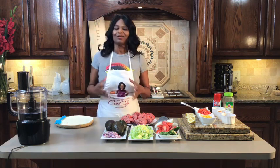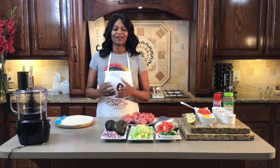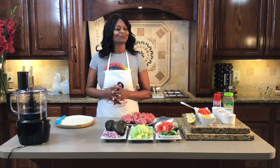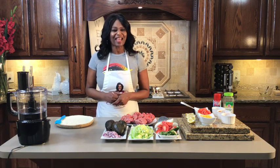Dear God, we come thanking you for another cooking opportunity. Lord, we thank you for your grace, your mercy, and your love. I thank you for the viewers that are tuning in tonight, God. I just thank you, and I ask you to bless them real good. Lord, I ask you to bless this simple but delicious, easy, breezy meal that we're going to prepare and chow down on. In Jesus' name, amen.